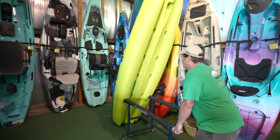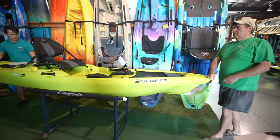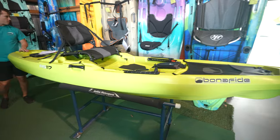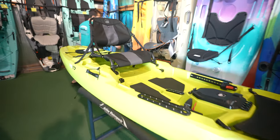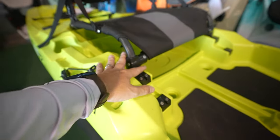Bonafide RS117, right there. Look at that — beautiful color. I love that color. Hopefully the camera gets it. Nice comfy seat. That's a two-position seat. Nice handle. You've got the high sitting position and then the lower sitting position.